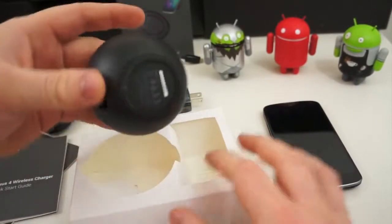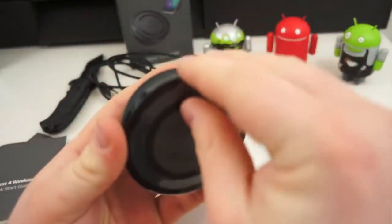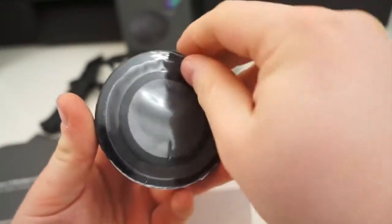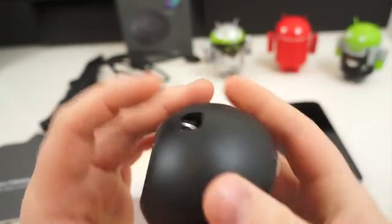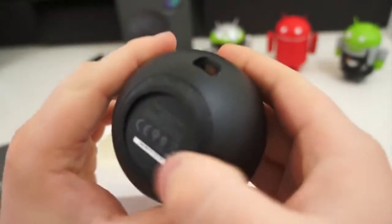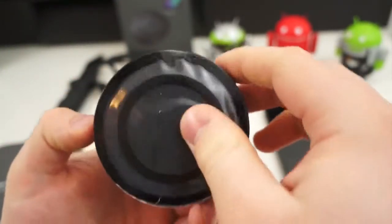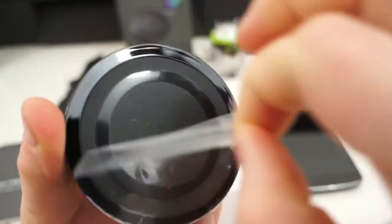And the orb itself, which is very oddly reminiscent of the Nexus Q by Google, which was released last year. It has that round little spherical shape. But yes, it's got dust and dirt on it already. Let's go for the nice peel sound.